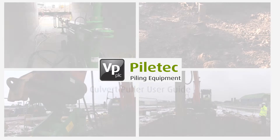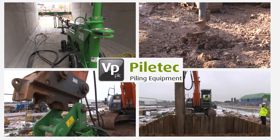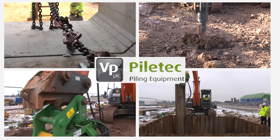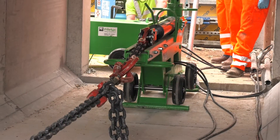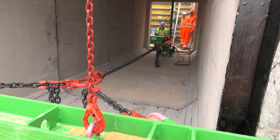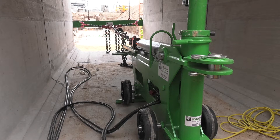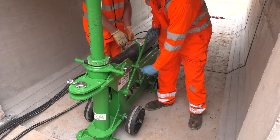Piletech are the UK specialist supplier of piling and foundation equipment for the construction, civil engineering and utilities sectors. The Piletech culvert pullers are designed to assist in the jointing of culverts in different sizes and locations. Our brand new innovative design is quick to set up and easy to use.